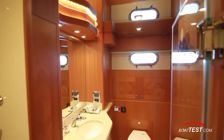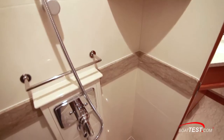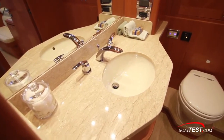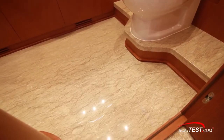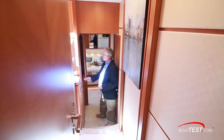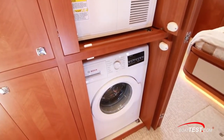The master head has more of the beautiful Macquarie Cherry woodwork, a mirrored ceiling overhead, a walk-in shower, and the granite counter has a recessed single-basin sink. The decking is heated from the diesel hydronic furnace. As you come out of the master stateroom, just alongside there's a washer and dryer along with plenty of storage.